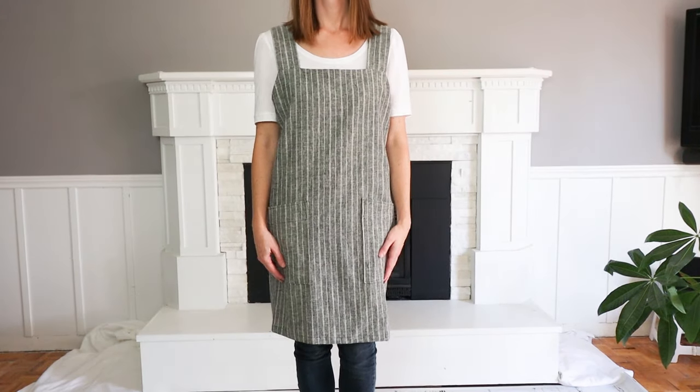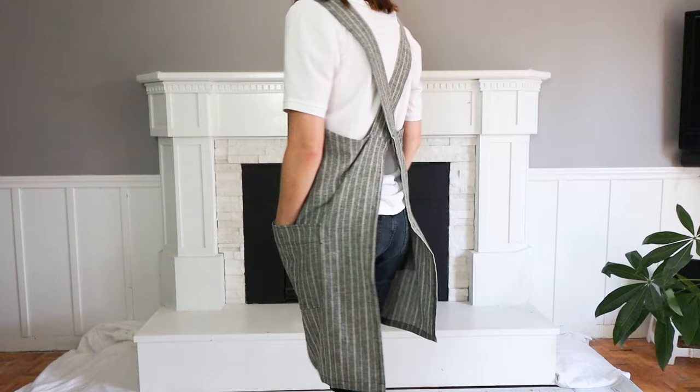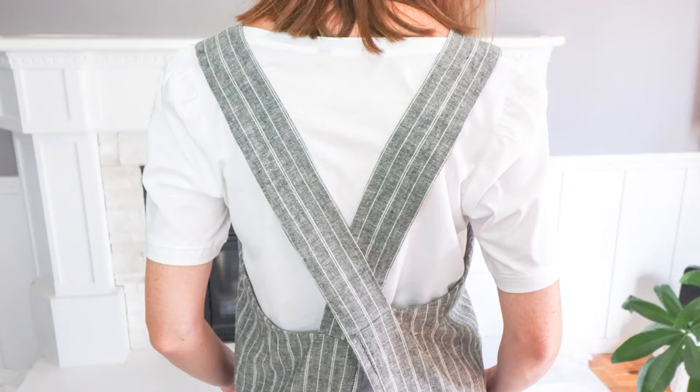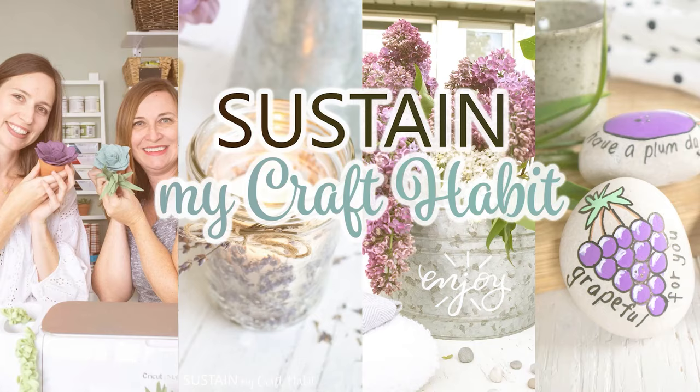Every crafter needs a great utility apron to keep the paint, glue, and glitter from damaging our clothes. Hi creative friends, this is Sonia from Sustain My Craft Habit. Our cross neck utility apron pattern is one of the most popular sewing patterns on our blog and shop. Today I'm going to take you step by step from assembling the pattern, cutting the fabric, and sewing it all together. Let's get started!